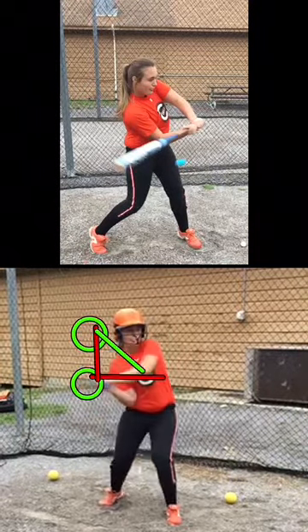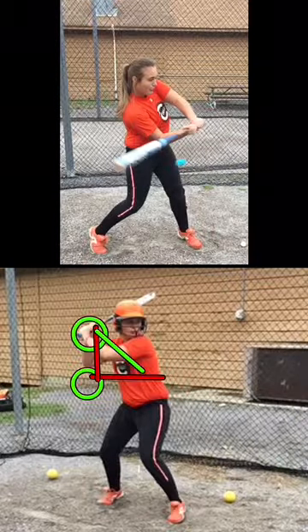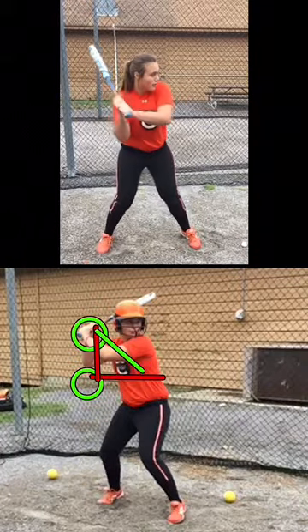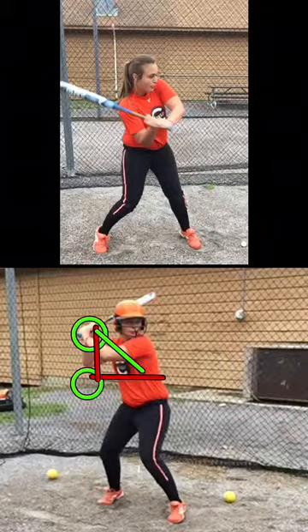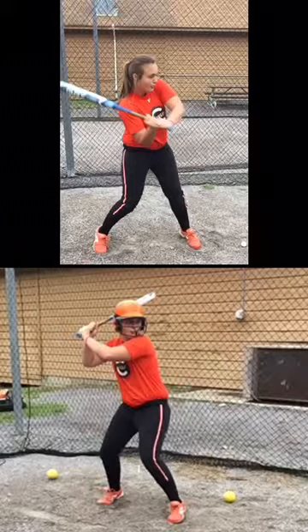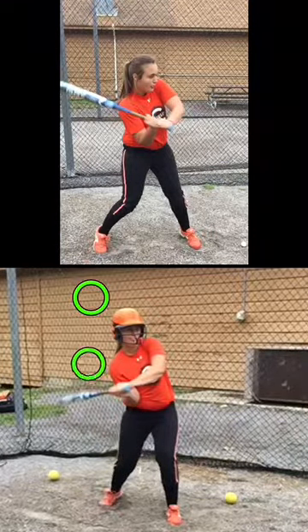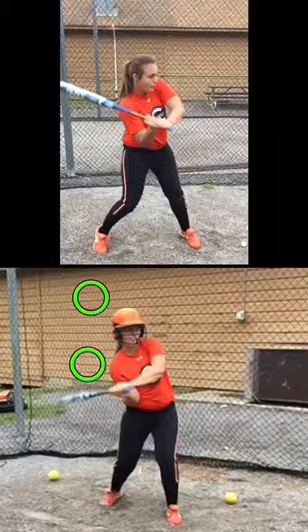So we've got to get out of this and start doing more of this straight forward. What I want to do with both of y'all is instead of having you load here at your shoulder — which is really the optimal place to load — I want you to start loading higher, so that when you drop, maybe we'll only be dropped to there when we start to come forward.